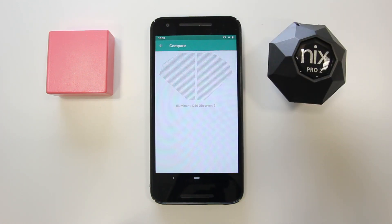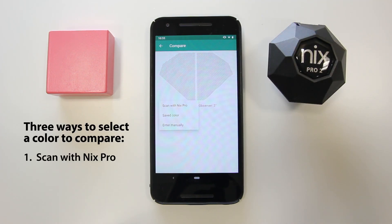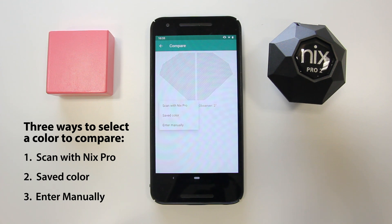Tap on one side of the NYX Pro silhouette. You'll see three options for selecting a color: number one, scan with your device; number two, select scans from your library; or number three, input color values manually.